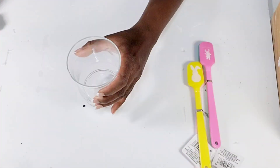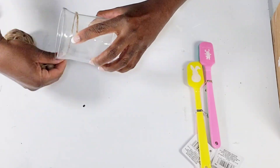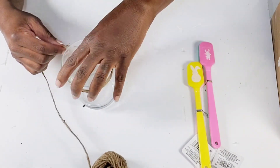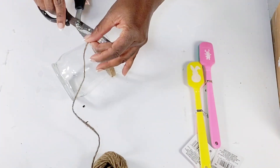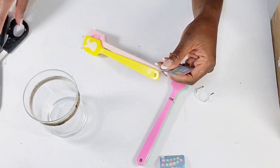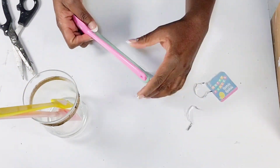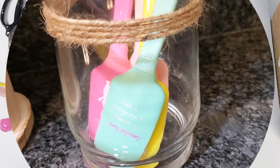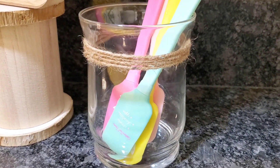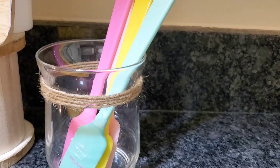I have this little vase from the Dollar Tree and I'm taking some jute cord to attach it around the rim of this vase. I'm going to place these cute little spatulas that the Dollar Tree put out for Easter — I thought they were so adorable and I wanted to style them in the kitchen because you can actually really use these. I'm just going to place them in this little jar and style them in the kitchen. They are super cute, also useful, and I love the way it looks styled for the Easter season. These are definitely going to be kept up throughout the spring.